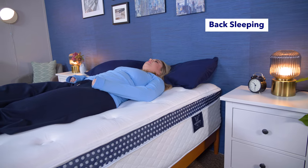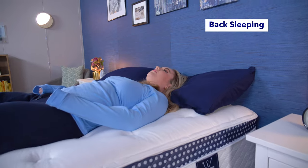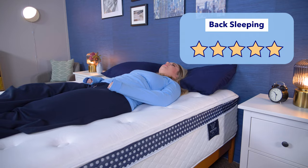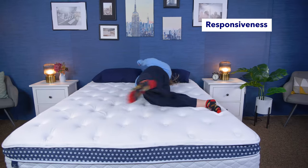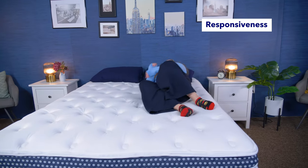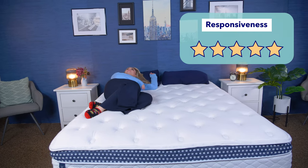Back sleepers are looking for a bed that's going to offer support and comfort, and the WinkBed Plus is excellent at this and should feel comfortable for a wide range of back sleepers, so I'd give it five stars. Now let's test for responsiveness, which is basically how easily you can move around on top of a mattress — really good for combination sleepers or anyone with mobility issues. The WinkBed Plus offers both an on-top feel and some nice bounce due to its coils, so I found it really easy to move around and change positions. I give it five stars for responsiveness.